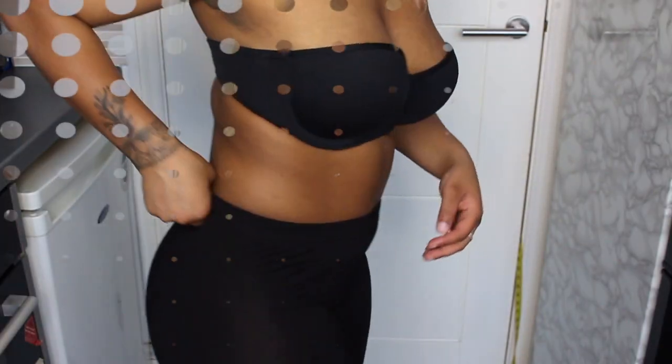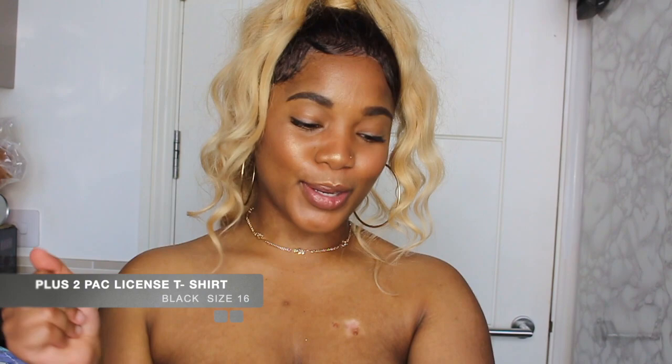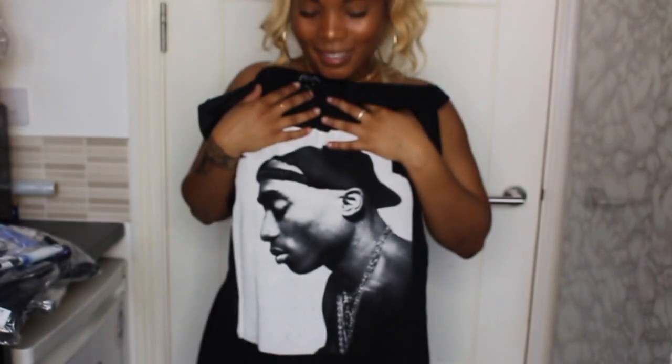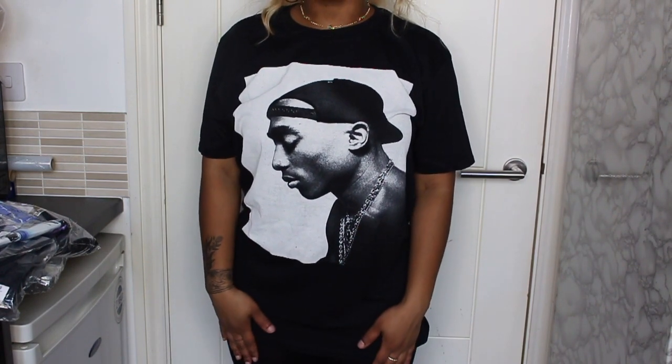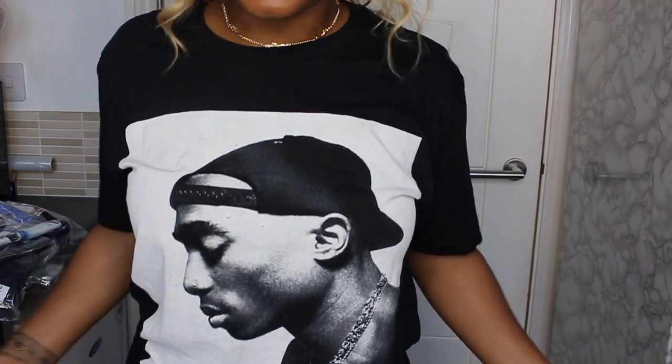These are my graphic tops. My first one is the plus two-pack licensed t-shirt - 'Are You Dumb?' - in black and in a size 16 because it was on sale. It is very very loose. It's so big but I just love black. It comes down just over my thigh. It's what these two-pack tees do - just good vibes right here. It's very loose material and feels very nice and soft.